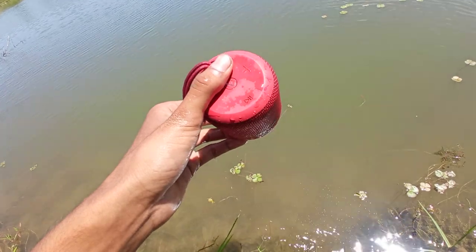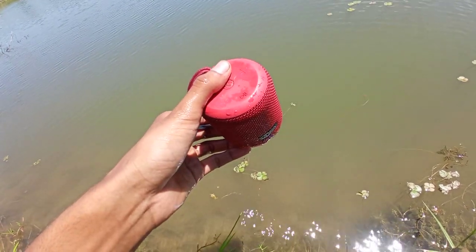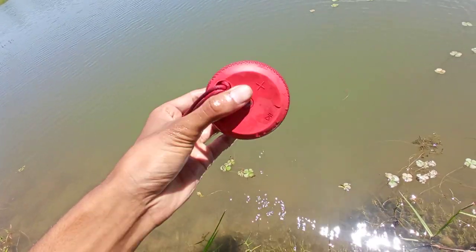We will test this — this is the first time we will test this, the first time we are playing. Yeah, it's a girl.